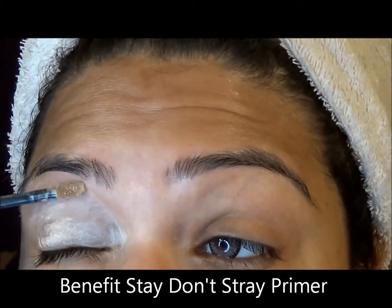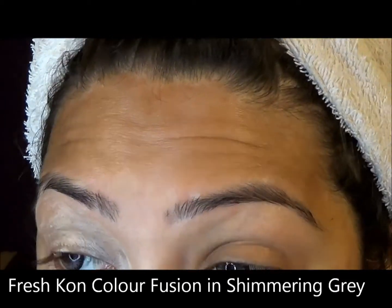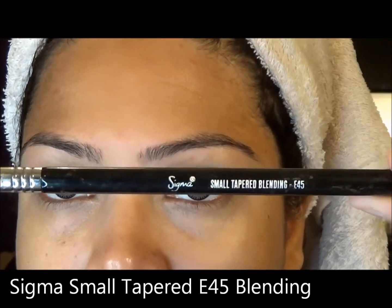I'm doing a really heavy smoky eye, which is perfect for fall, so let's just get right into it. I'm going to zoom in on the eyes. I always use the small tapered Sigma E45 brush.